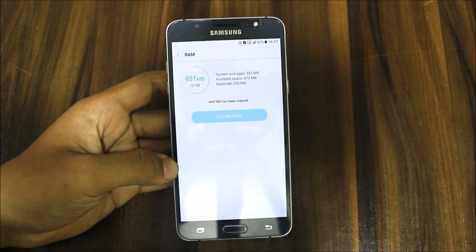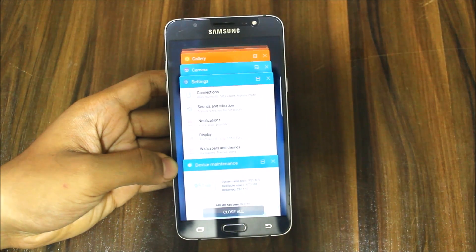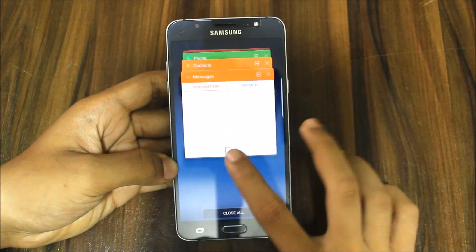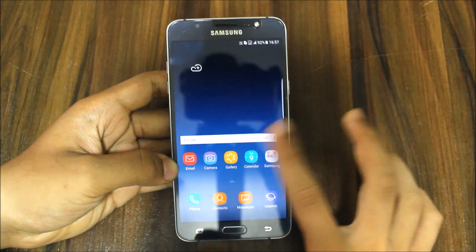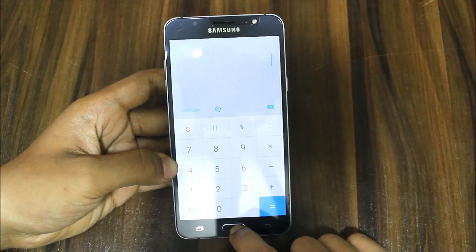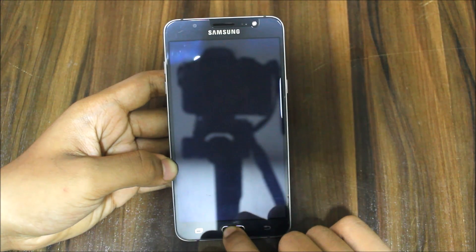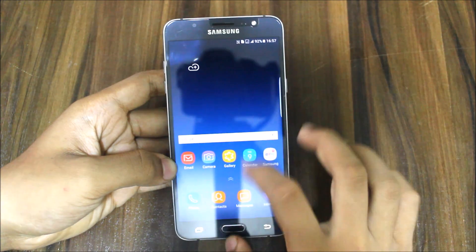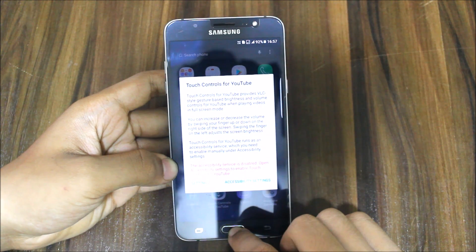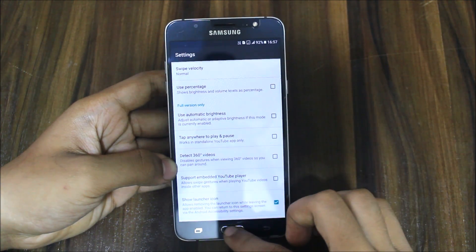We're getting 870 MB free RAM, and in my experience I get up to 1.1 GB sometimes — totally great for a 2 GB model. We also get the new calculator app, the new S8 music app, the S8 launcher working very well, and there are some touch controls for YouTube from settings — you can use percentage view and 360 videos.